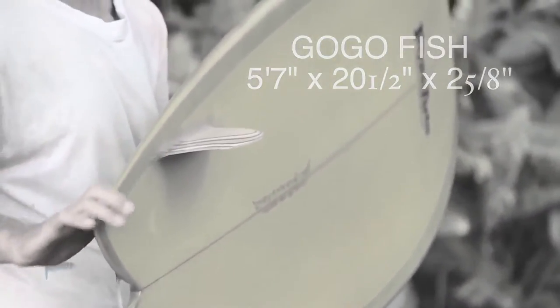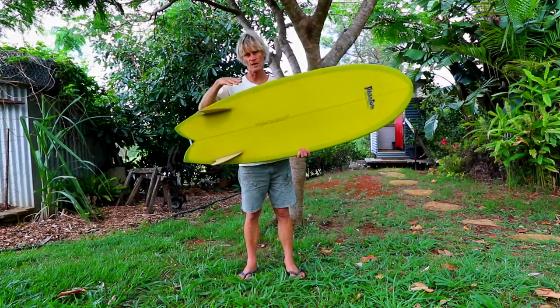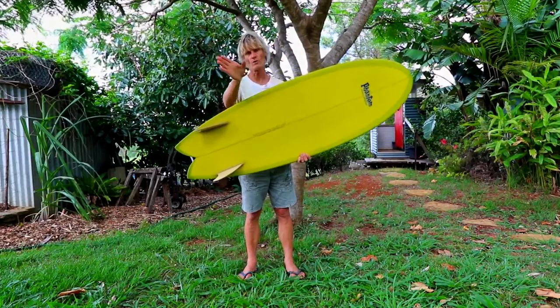The rails are down and they spiral towards the tail. I'm just feeling the rails now to see what they feel like. The rails get thinner and thinner in the tail, which allows the rail to set and allows the board to turn and come around nice and tight.